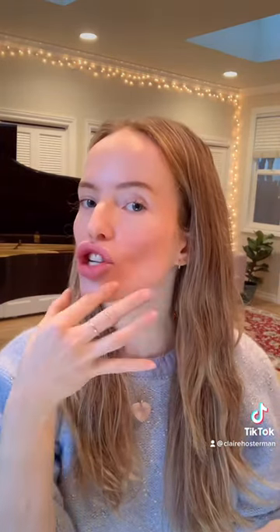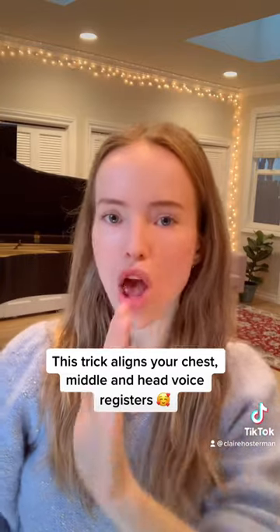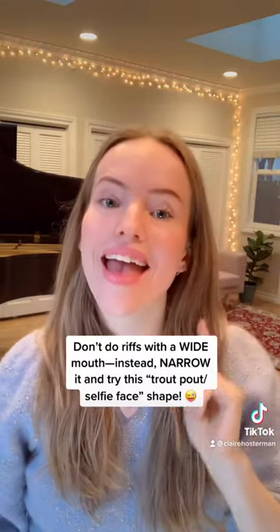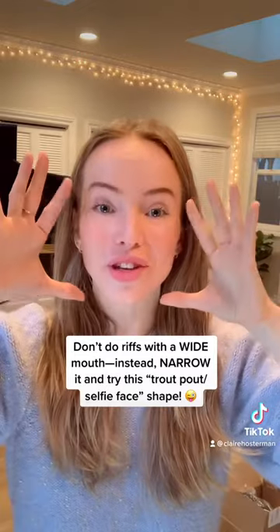Her chin is just a little forward, almost like she has just turned it like an underbite. So she'd be like, 'I should be wanting to realize what I've got.' I get that wrong all the time. If you're trying to do riffs and it's not working, it's usually because you're too wide.